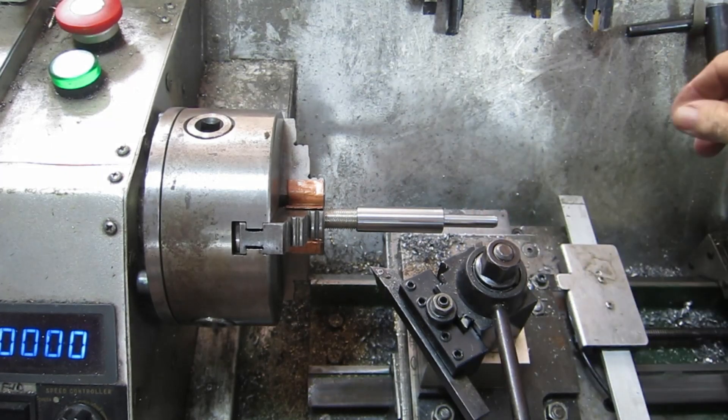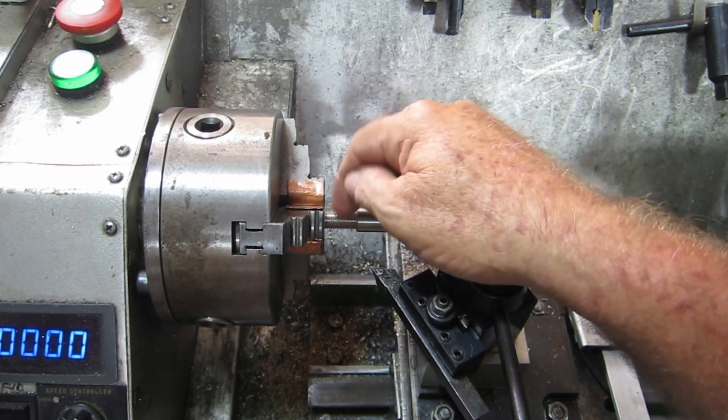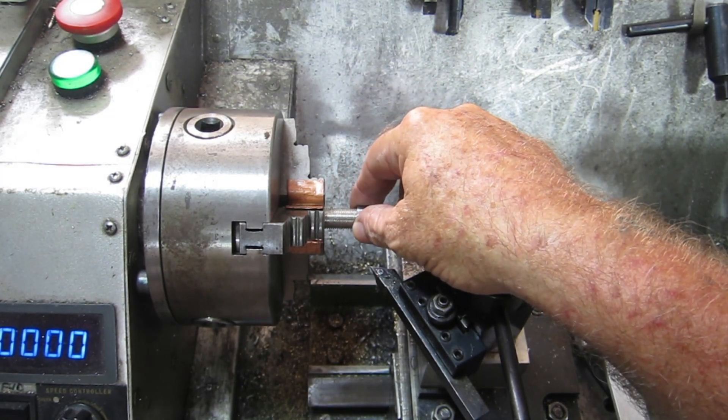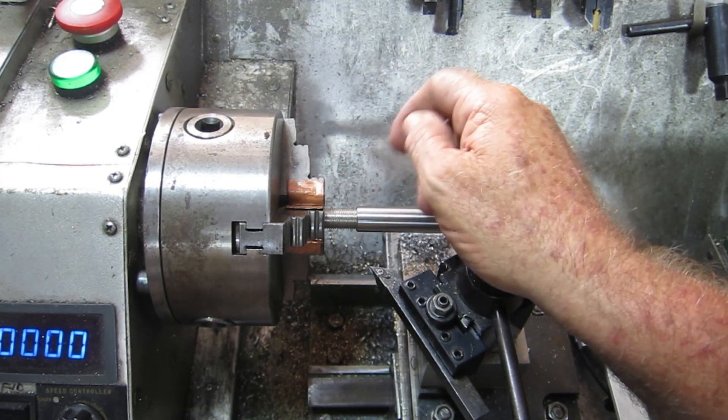It screws up nice. What I'm going to do now is assemble this, Loctite that in there, and I might leave it overnight to make sure it sets nice and hard. Then tomorrow I'll put it back in and turn this thread off here.